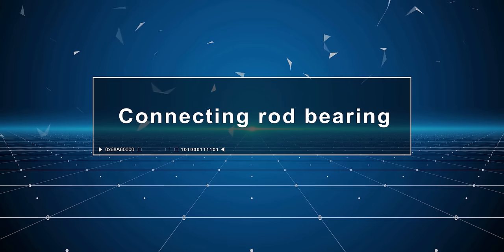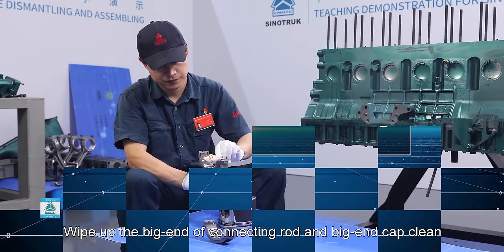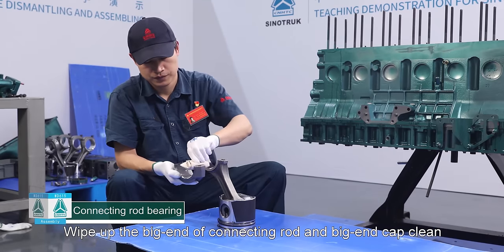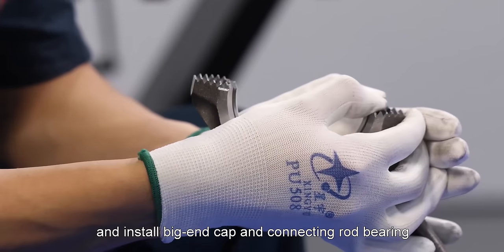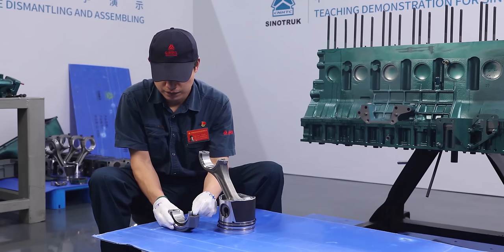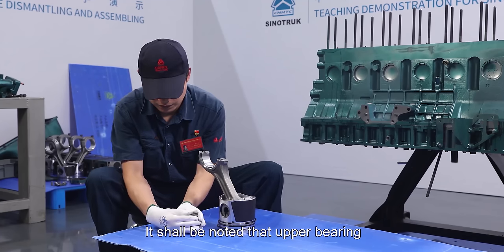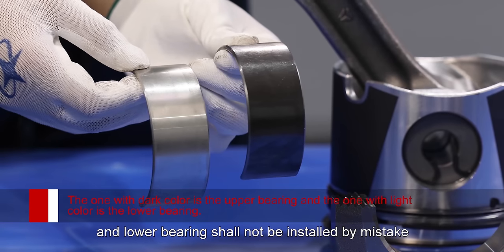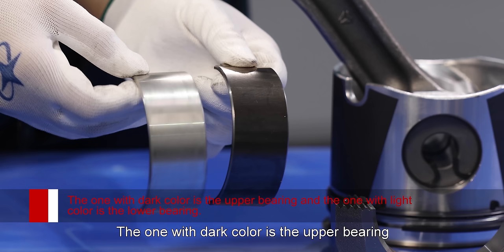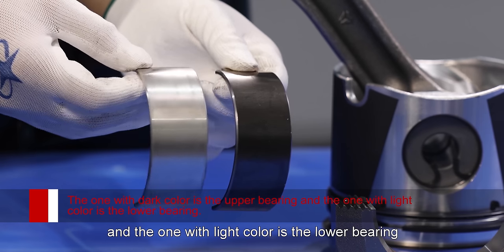Connecting rod bearing: Wipe up the big end of connecting rod and big end cap clean and install big end cap and connecting rod bearing. It shall be noted that upper and lower bearings shall not be installed by mistake. The one with dark color is the upper bearing and the one with light color is the lower bearing.